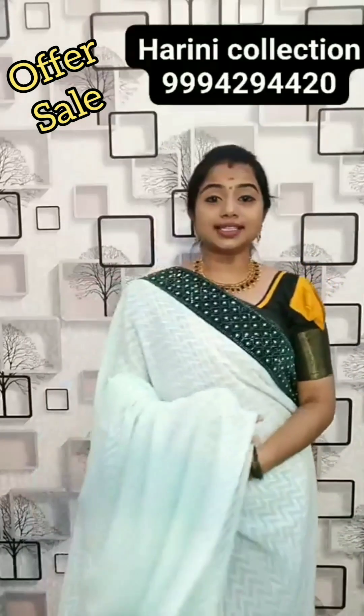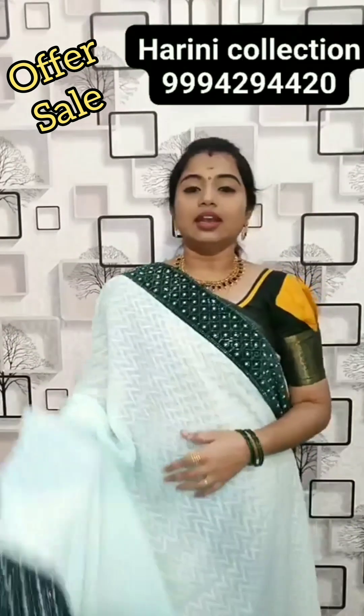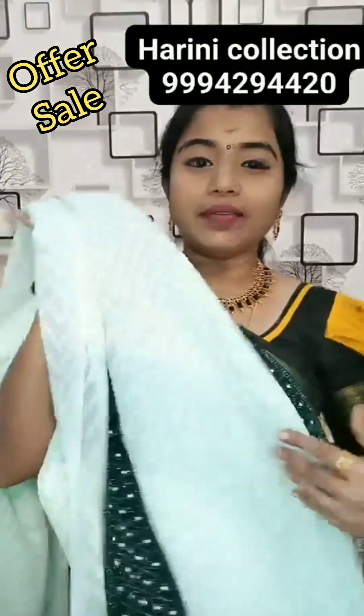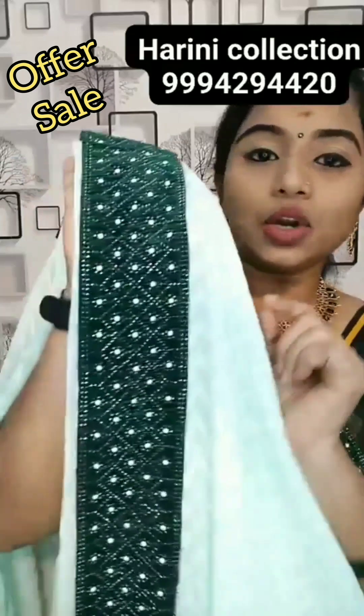This is the chiffon designer saree. This is the super art saree. The rubber side is the patch border. This is the stonework — pearls and Swarovski stonework.